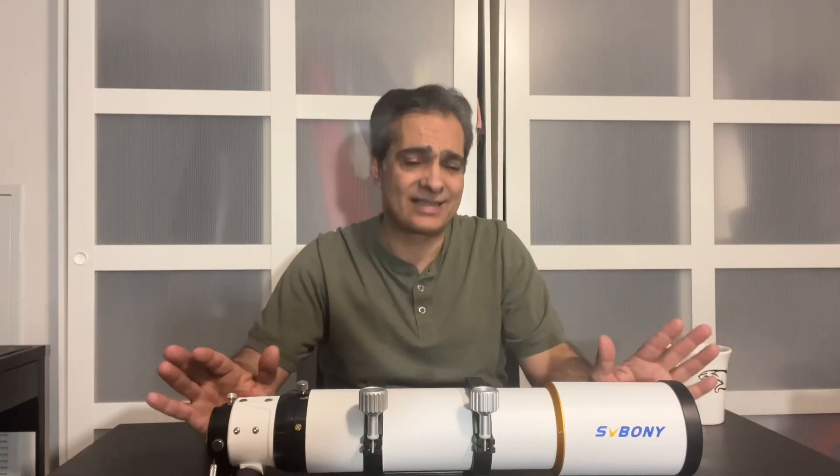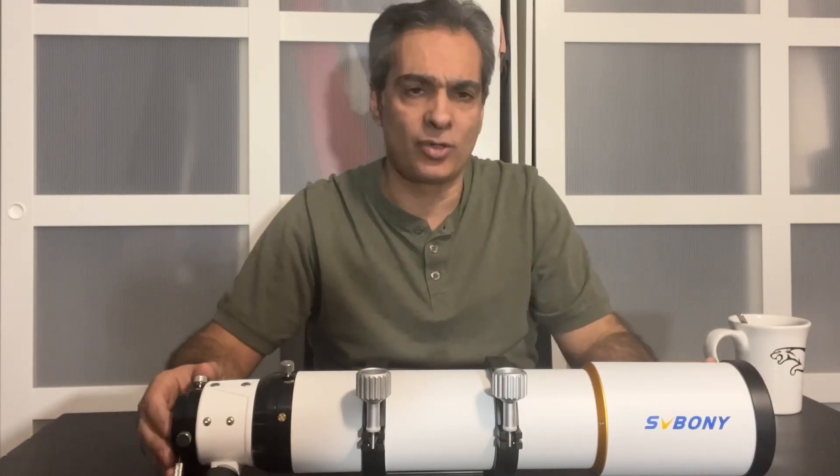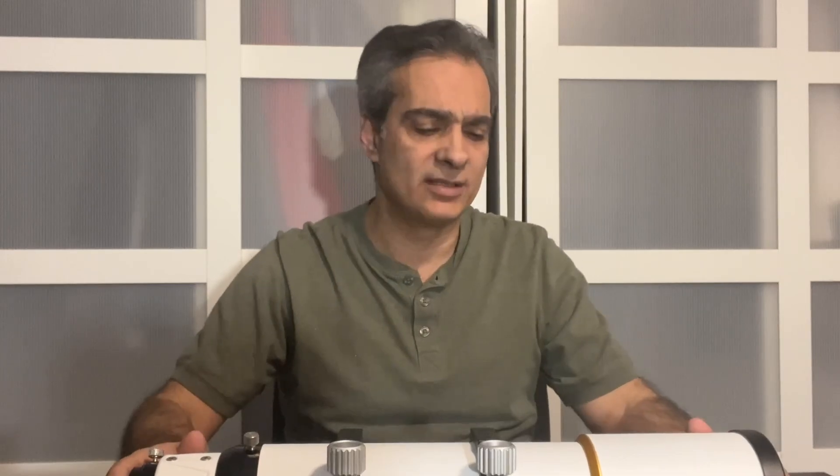I've heard of the name brand SV Bony about five years ago and they started promoting their astronomical equipment and accessories, so I've been watching them for a few years.